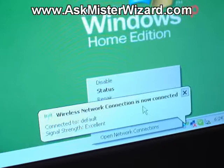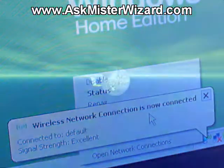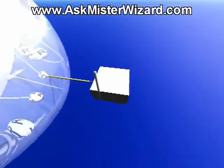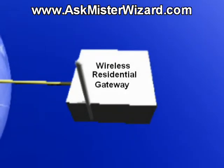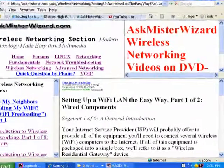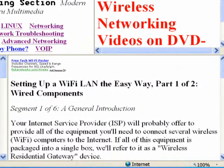This movie was originally made back in 2007, and a lot has changed since this 2012 remake. For example, it is now commonplace to get all of the Wi-Fi, router, and broadband modem equipment packaged together in a single box known as a wireless residential gateway. With a single box wireless residential gateway solution, it's even easier than ever, and you can learn all about this by exploring the AskMrWizard.com wireless networking section — pay particular attention to the feature entitled 'Setting Up a Wi-Fi LAN the Easy Way.'